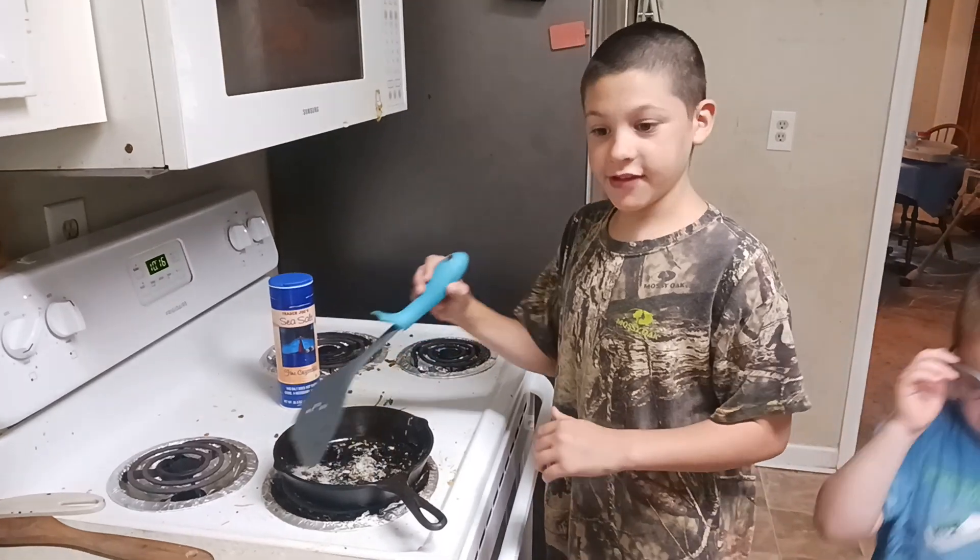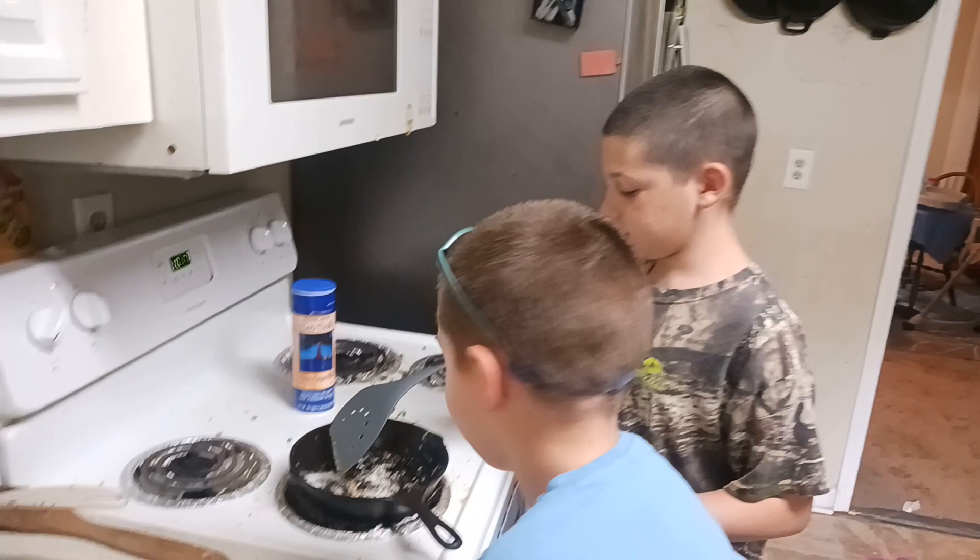Hi, this is Sean Rice, who's cooking grasshoppers and crickets.